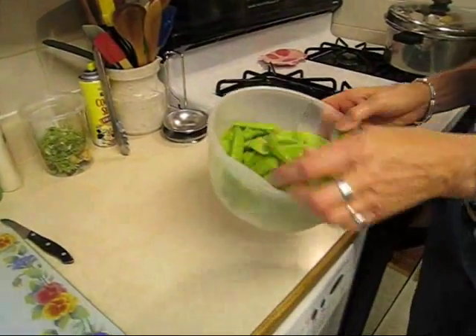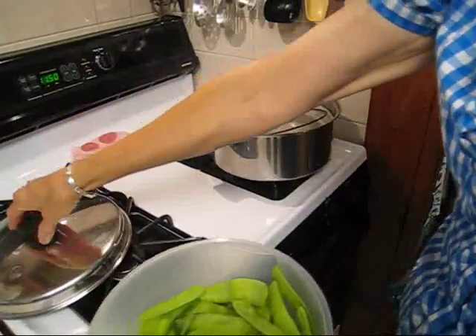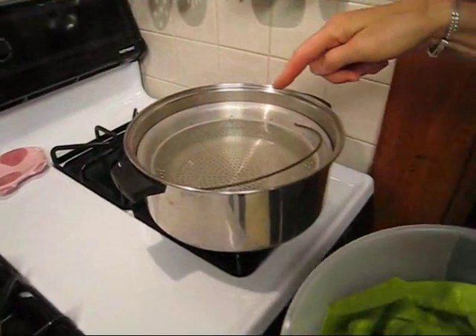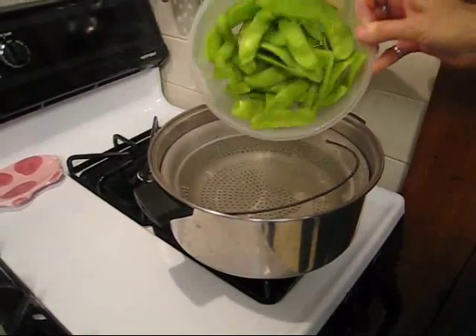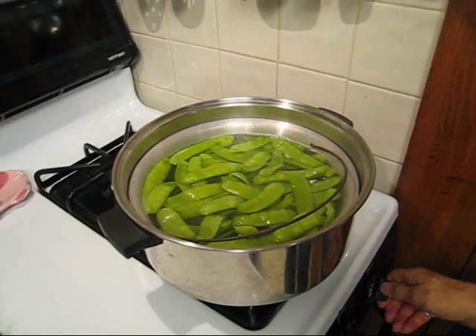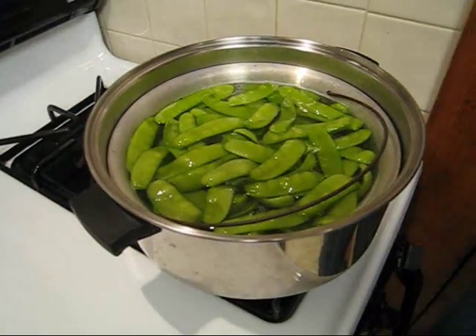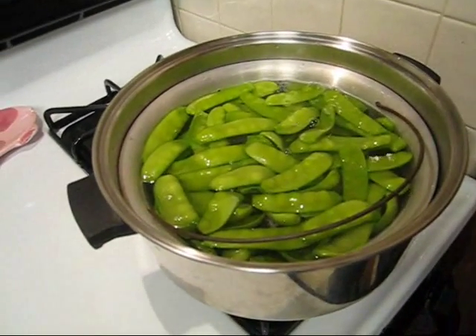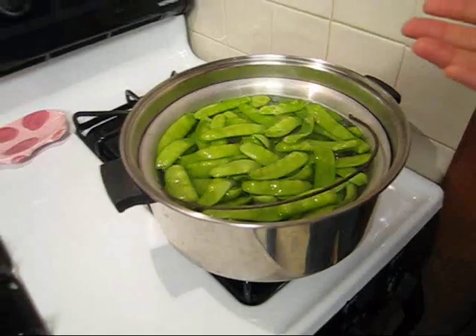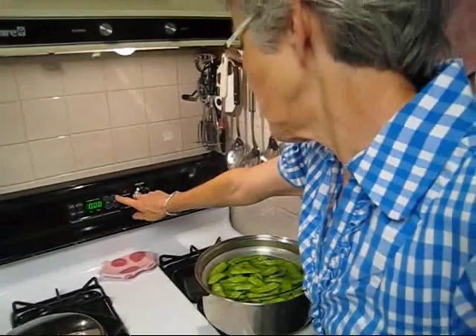Now I'm going to take these — I already have my water boiling. I am lucky enough to have a basket in there that I can just lift them out. I want them to boil for one minute to stop the maturation process, so I'm setting my timer for one minute.